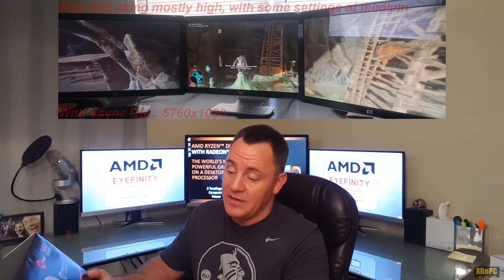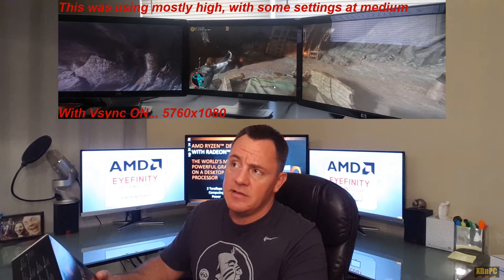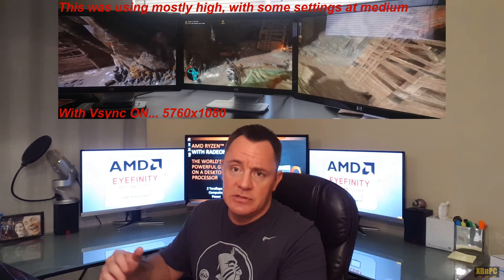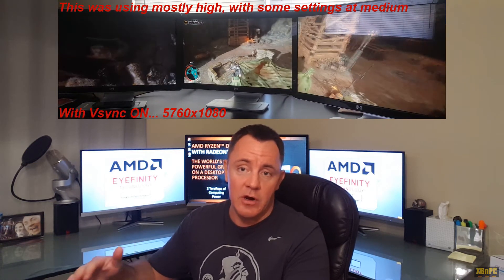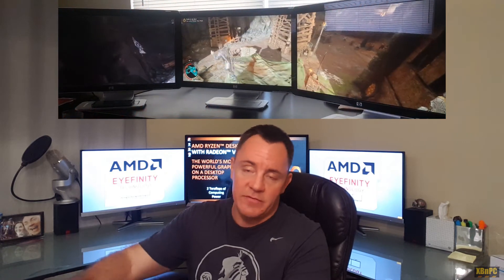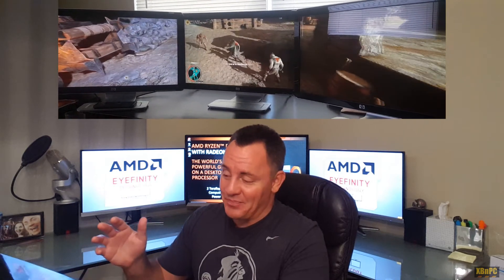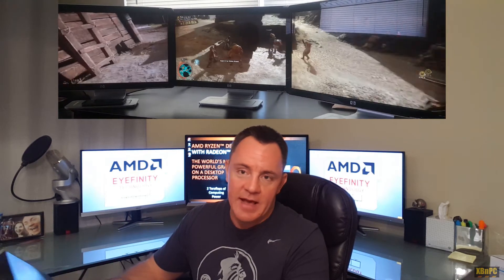Shadow of Mordor runs extremely well, and that is not the lowest settings — that's at 1080p. There is a dynamic resolution scaler turned on to kind of keep the target of 30 frames a second. Obviously if you're staring at a wall you may actually be getting a full 5760x1080, which is like six million pixels — absolutely friggin' nuts. Even on an overclocked 2400G, you're getting like two and a half teraflops.